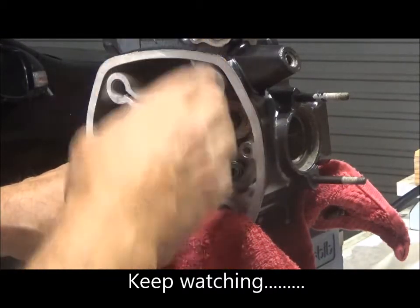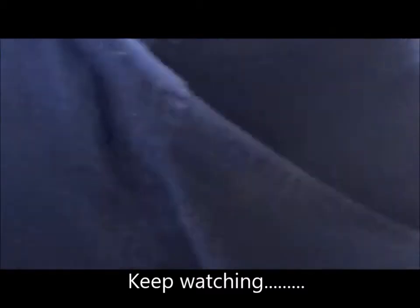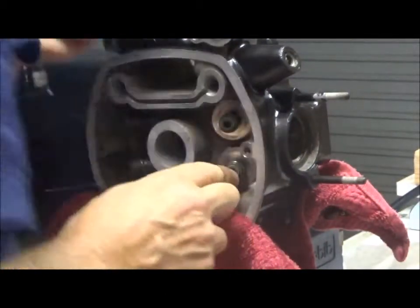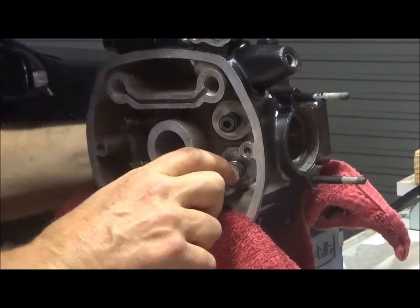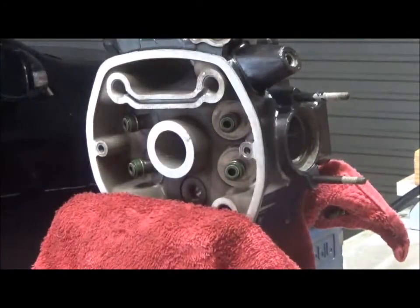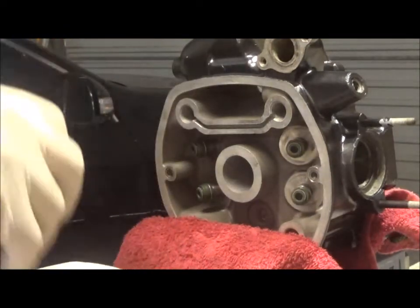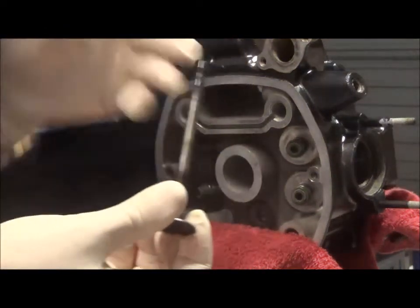This is the front — that's the right one, that's this one here. I'm inserting the valve now. Lubricate the valve stem, give it a little bit of oil.